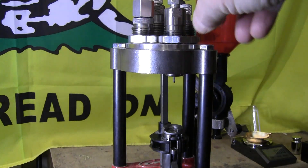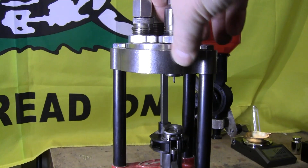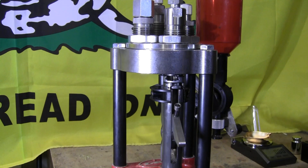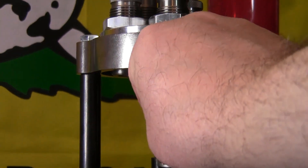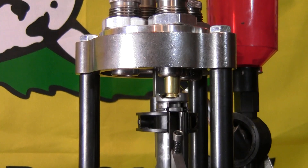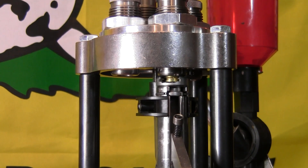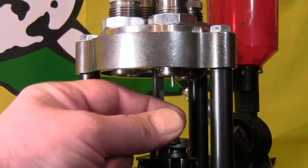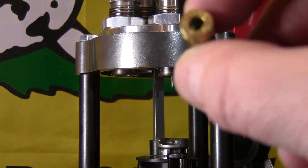Next you have to set the decapping die — this is the one with the pin sticking out of the bottom about a quarter of an inch. You screw it in until it's just sticking down a little bit, so when you run up your case it just kisses the bottom of the die. Take a brass, slide it into the shell holder, run it right up — you can see it being sized and the primer falls out into the bucket below. You now have one piece of brass with the primer removed.